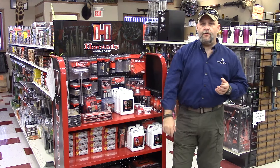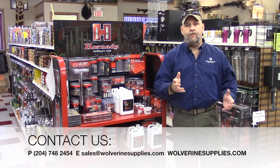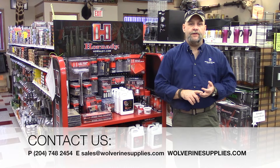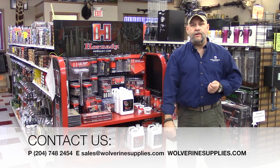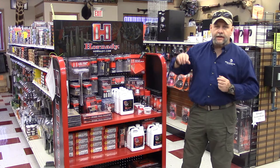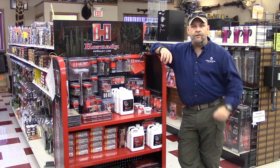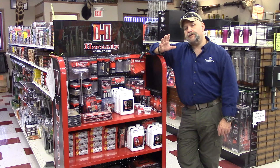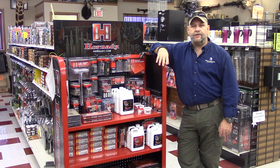So if there's something you're looking for, something specific or something just in passing, give us a call at Wolverine Supplies: 204-748-2454, email us at sales@wolverinesupplies.com. Check us out on Facebook, and don't forget that we're also on Twitter and Instagram. We're also on the Canadian Gun Nuts Forum and Gun Owners of Canada, so you can post your questions in there and we'll be happy to try and answer them. If it's a pricing question, you're better off emailing us or calling us, but if it's availability, we can certainly do it online.